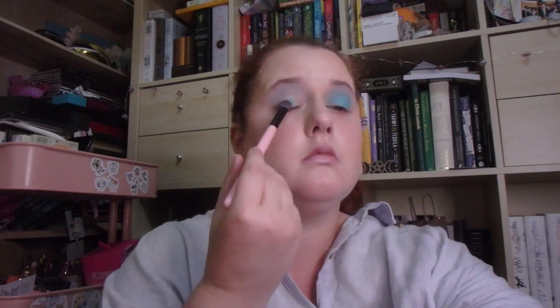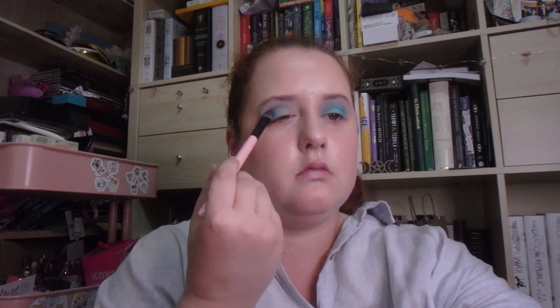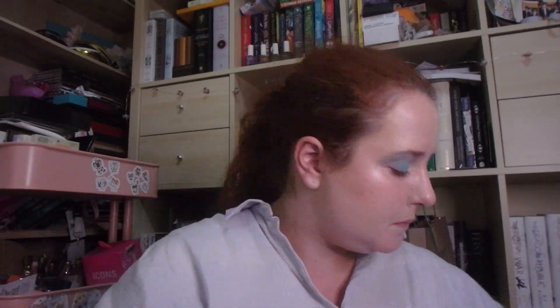Some more of Sea Nymph — put it on the other eye. Just kind of swipe in some places, pat in most places, to get the most colour payoff. A little bit in the crease. And don't worry if it's looking messy.